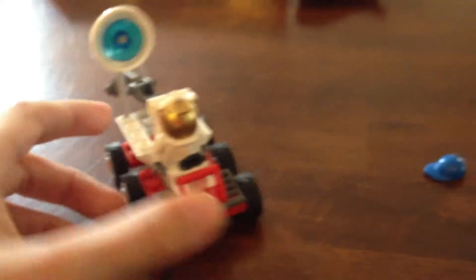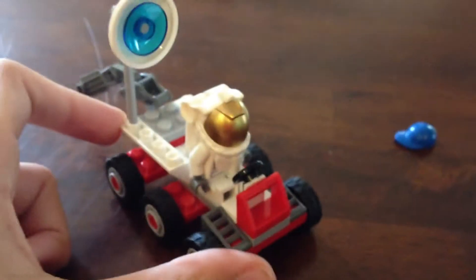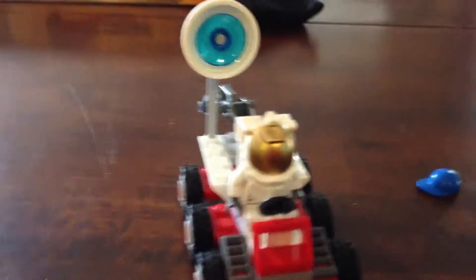Overall I'd give this set an 8 out of 10, because you get an astronaut figure, which is really cool, and you get the little Space Moon Buggy. It's only about $5 to $7 — I don't know the exact price because I got it for my birthday — but it's one of the smaller price sets, so it's definitely worth it if you like LEGO Space. But if you don't really like Space that much, I wouldn't really get it.